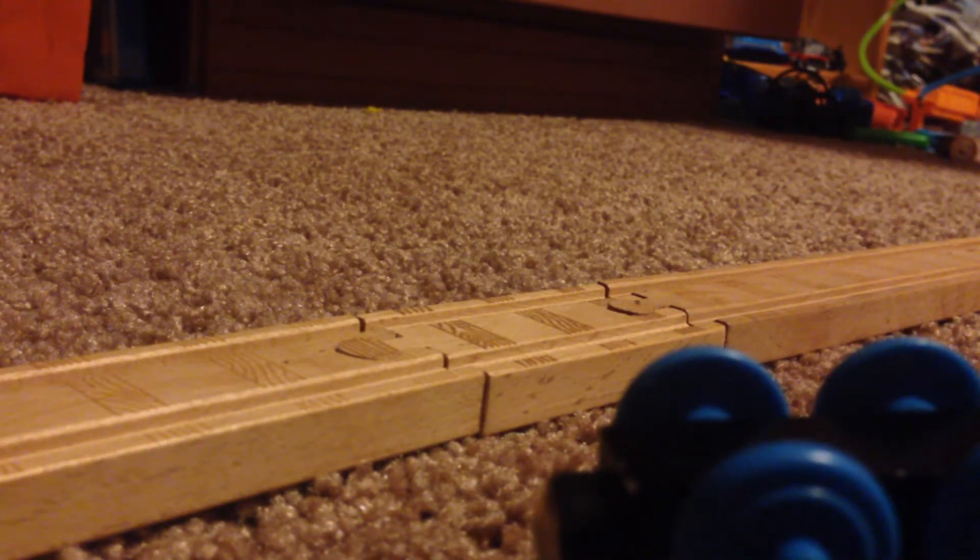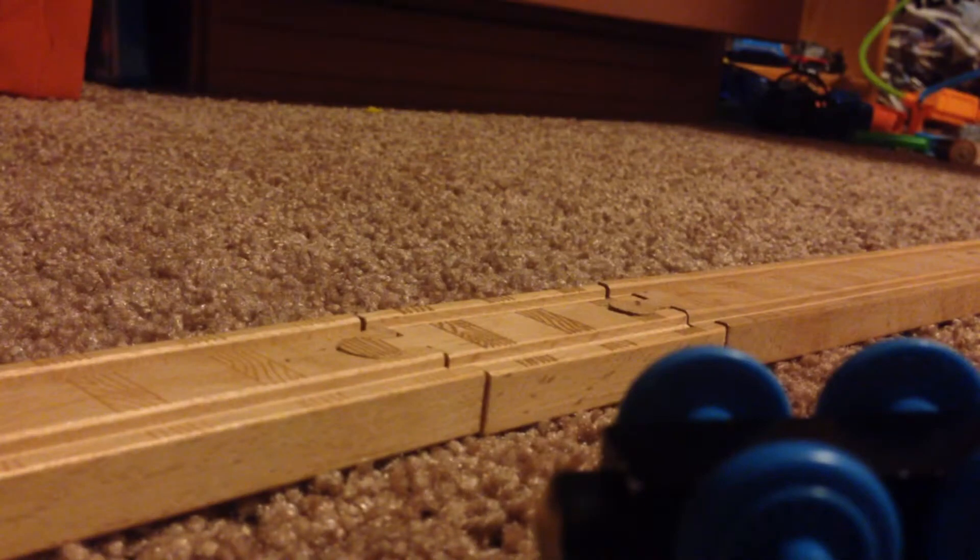And the date says 1998. If you can't see it, I'll give you a picture to show proof. Yep, it absolutely says 1998.